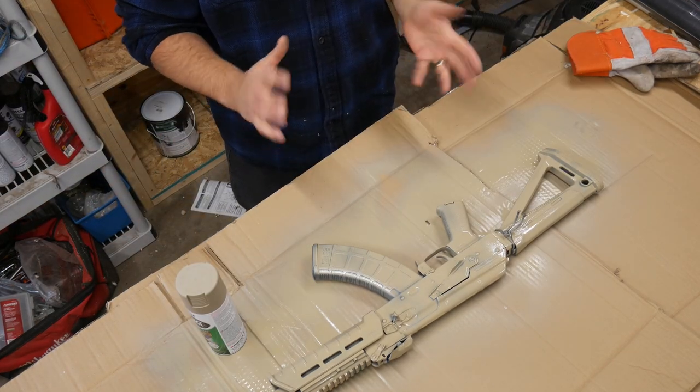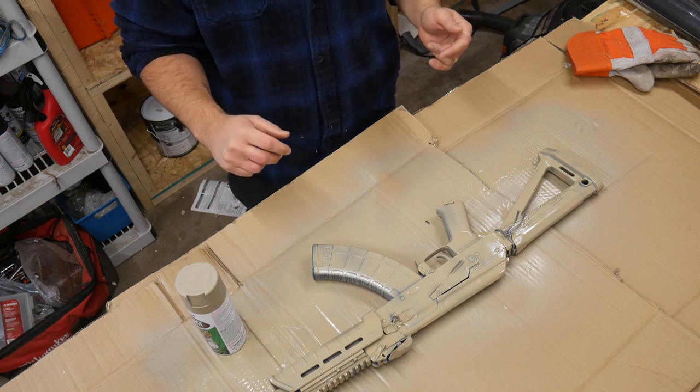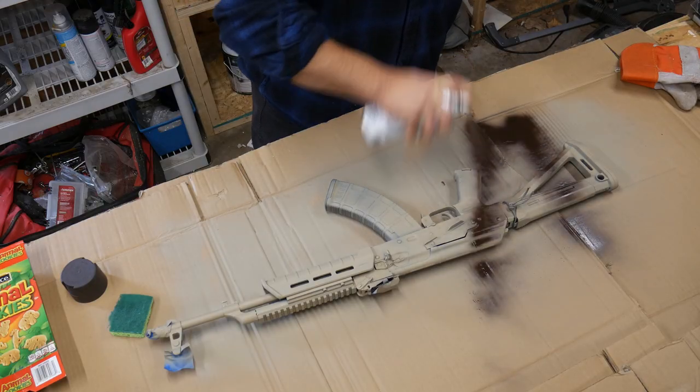Okay, so we'll give that a couple hours or something like that, and then we'll come back and try to hit it with the sponge.